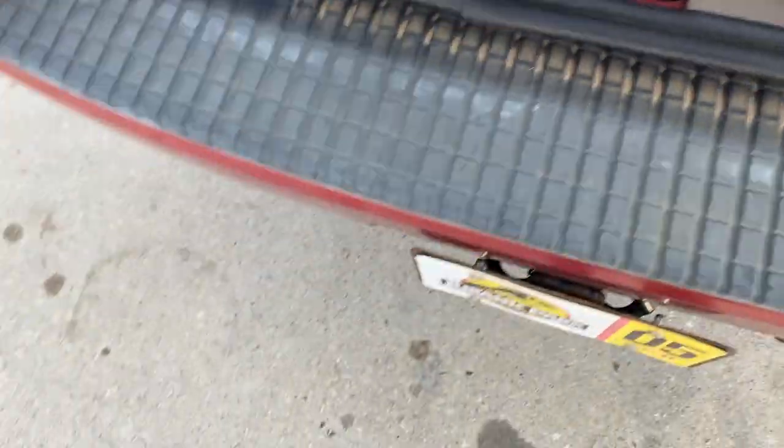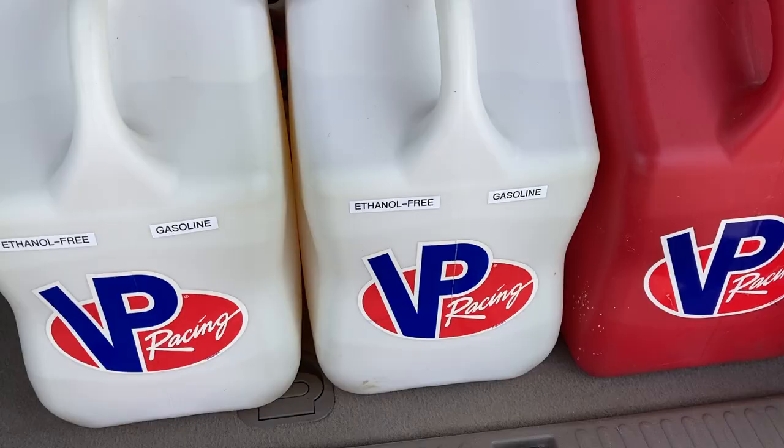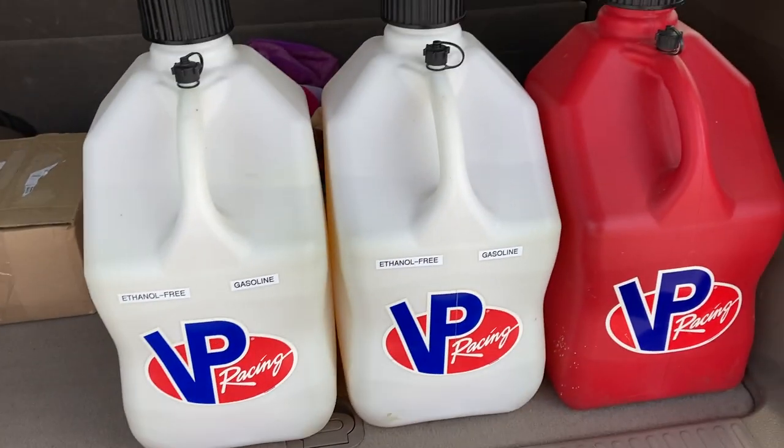Put them back in the vehicle when you're done. You never want to fill them when they're inside the vehicle. You fill them on the ground, and then you put them in there. A little bit safer.